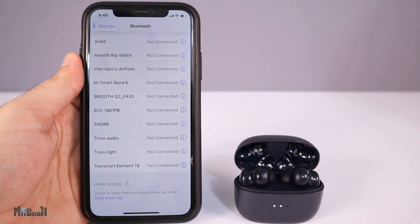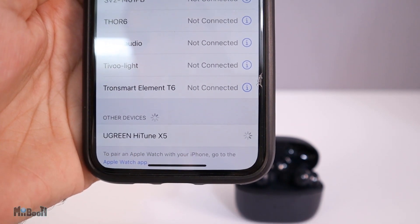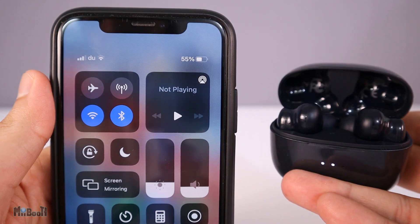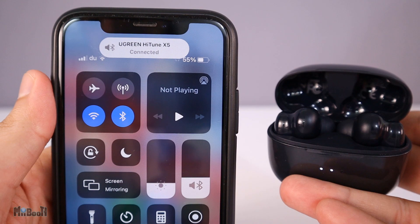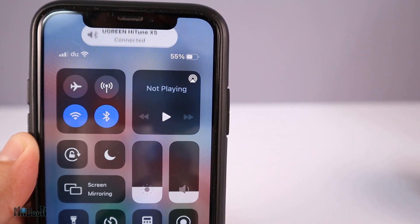Pairing is as easy as raising the lid of the charging case and going to Bluetooth settings — on your phone, laptop, or basically any device. It also remembers the previous device it was connected to and will automatically connect in less than five seconds when you simply raise the lid. It also has very nice-sounding voice prompts.